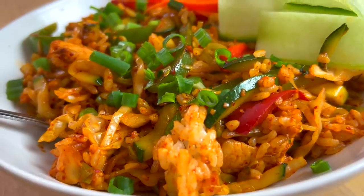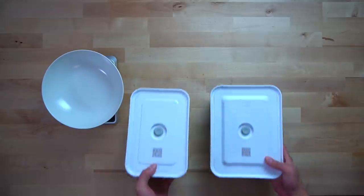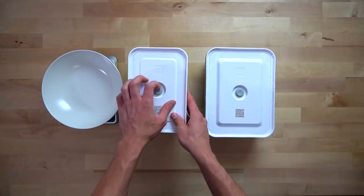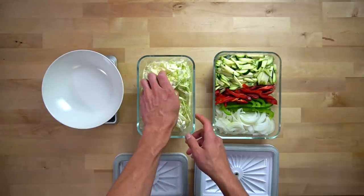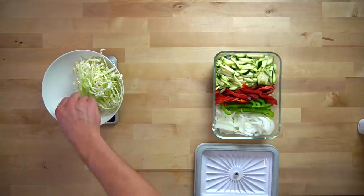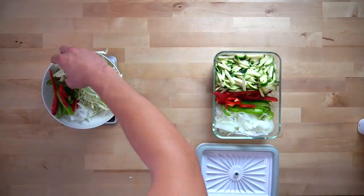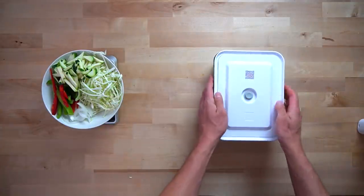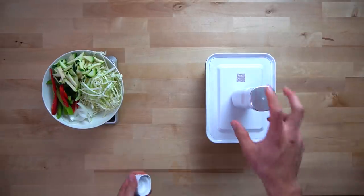Now that the prep work is finally done, let me show you how you can throw together one of these in about 10 minutes. When dinner time rolls around, pull out all of your prepped vegetables from the fridge. If you don't care about tracking calories, you can go straight from these containers to the wok. If you are someone who needs to track, I recommend placing a bowl on a scale and adding all of your ingredients to that bowl first and tracking as you add — this will cook very quickly, so you don't want to be messing around with weighing and tracking as you add stuff to the wok.